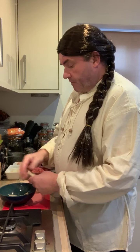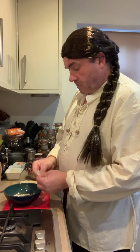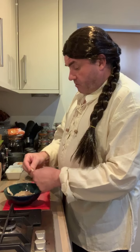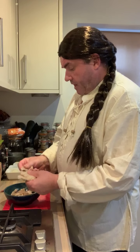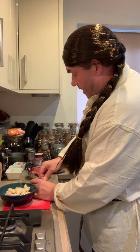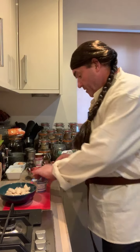So the first thing I'm going to do before we start putting everything else together is get our bread soaked. I'm just tearing the bread up into smaller bits. Vikings, like I said, kept cattle — they're farmers, they raised cattle, they had dairy products — so we're going to add some double cream, or what they tend to call heavy cream.